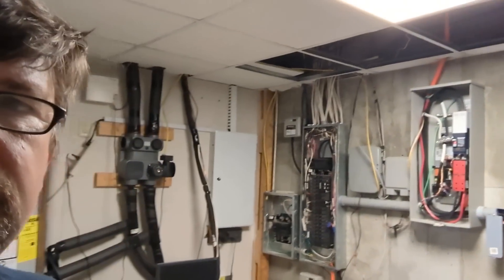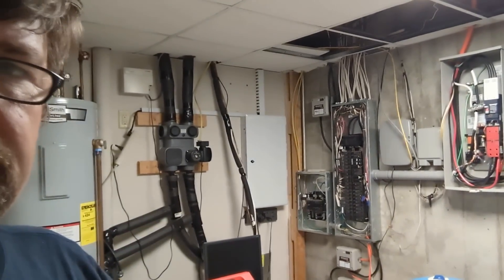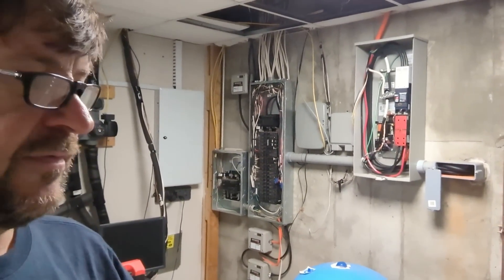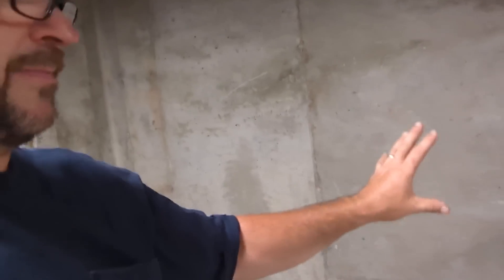Hey folks, Engineer 775 here. I'm working on another cool job down in a basement. We've already added our solar array and we are working on a couple of things we haven't done before. One of them is to take the ATS from a Generac and remove it and let the SolarX be the ATS. There's a lot going on here. We've got two Fortress batteries and probably three days to get this thing wired up.